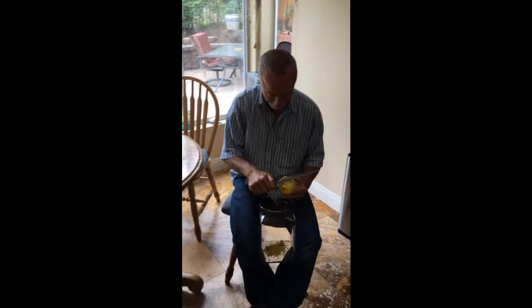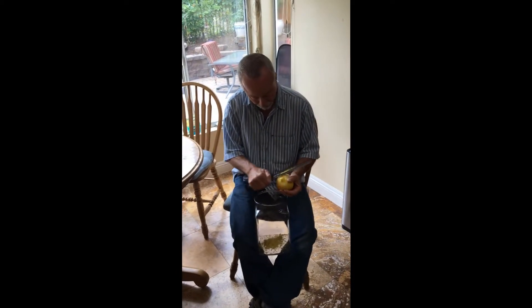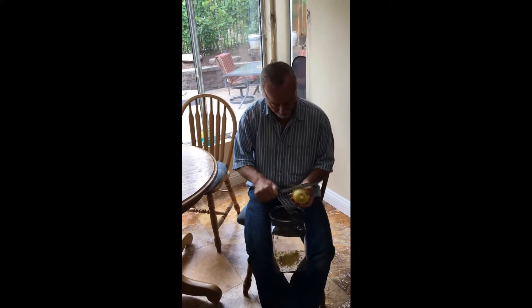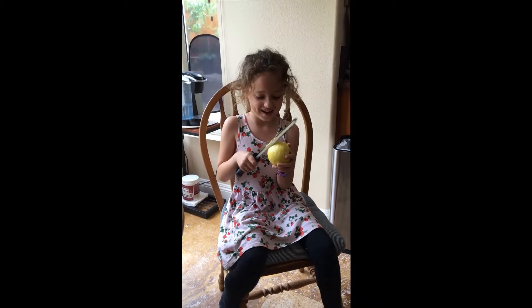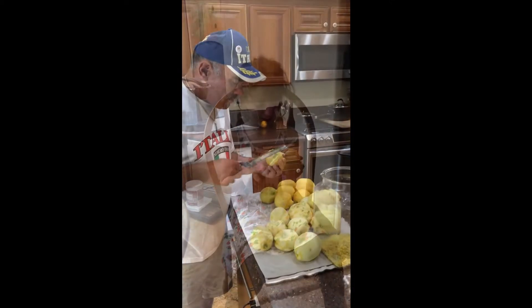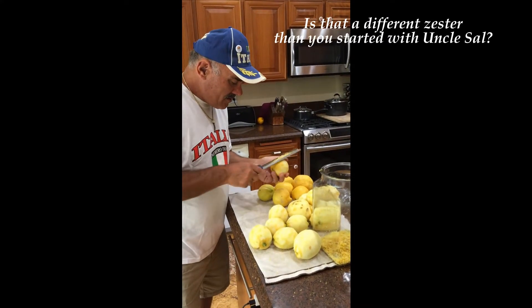This is my cousin Ralph — he introduced me to this recipe and he makes his own limoncello as well. He's zesting a couple for me. We have about 30 to 35 lemons to zest. Zesting lemons is so easy, even kids can help. We are still zesting away — it's a long process to go through 15 lemons. You want to get all the yellow off and leave the white.